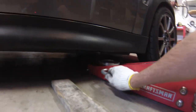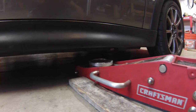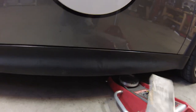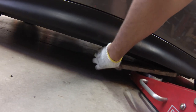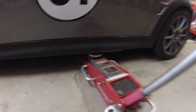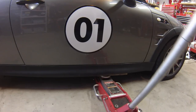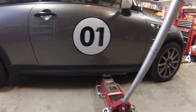Instead of putting the jack under the jack point right here, which prevents me from putting a jack stand there, I actually put the jack about nine or ten inches behind, and then I use a block of wood which I put under the subframe here. Then I jack just off the edge of the rocker panel, and I make sure to back the jack up just enough that there will be room to slide the jack stand in. If you line up the jack roughly with the back of the rear view mirror, when you jack the car up it will just go straight up and you can put a couple of floor jacks in and get the car up in the air in one go.